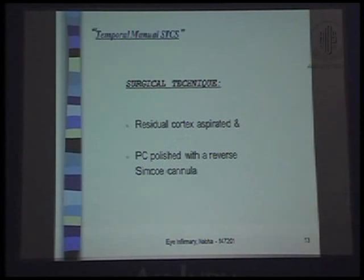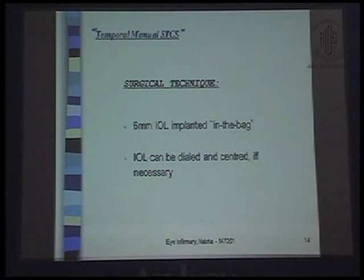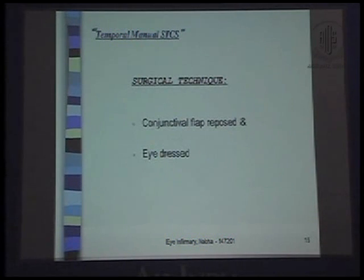The residual cortex is aspirated and the posterior capsule polished with a reverse Simcoe cannula. I usually implant a 6 mm IOL in the bag — it may be foldable or rigid. The IOL can be dialed and centered if necessary. The conjunctival flap is reposed and the eye is dressed.